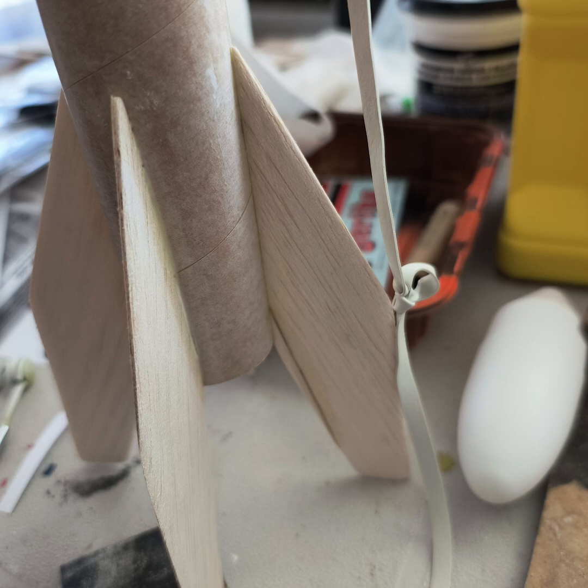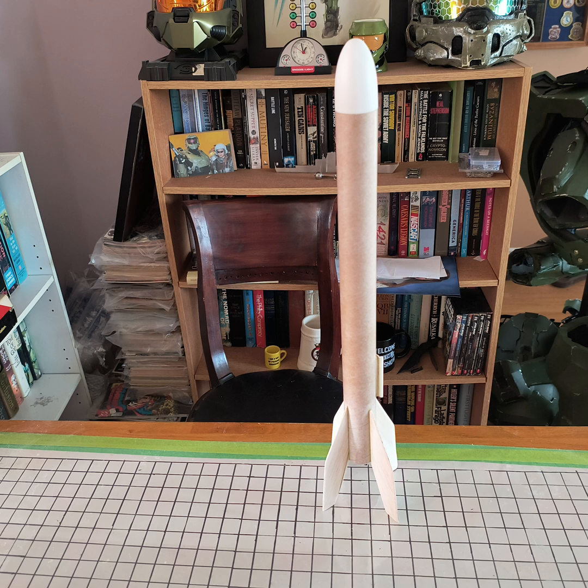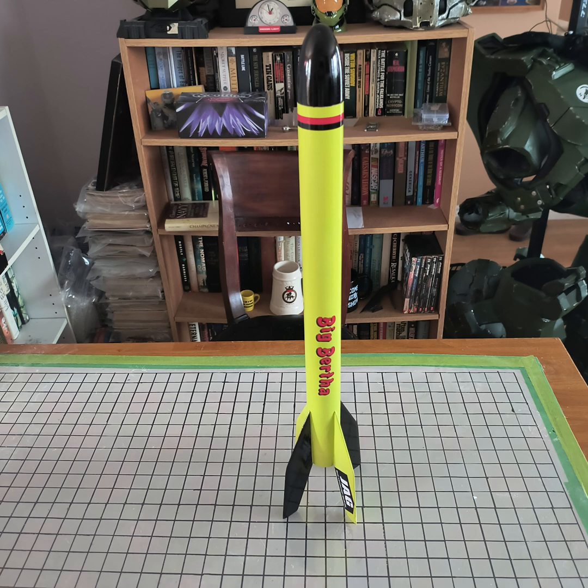Here's a launch lug. I like to use a standoff so that the launch lug doesn't drag against the body of the rocket. All in all this kit goes really well together, pretty much straight out of the box. Here's the hero shot — just a great little model kit.